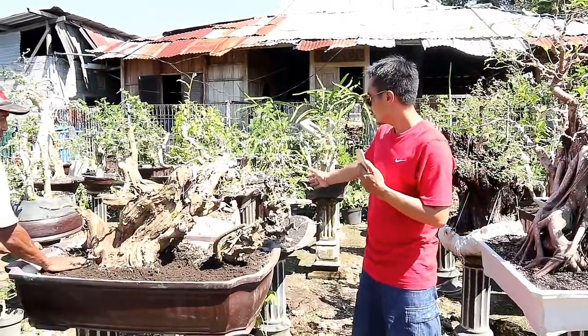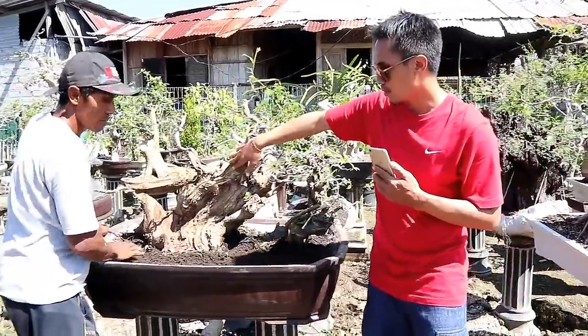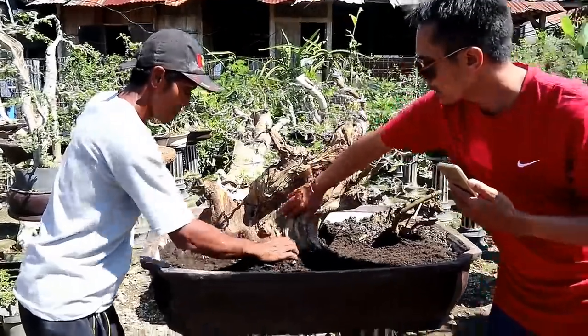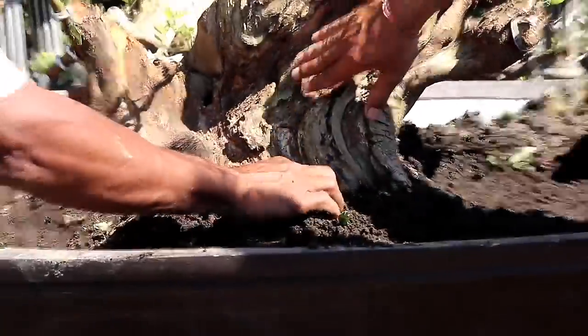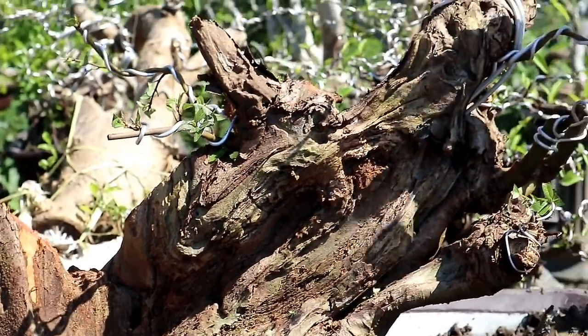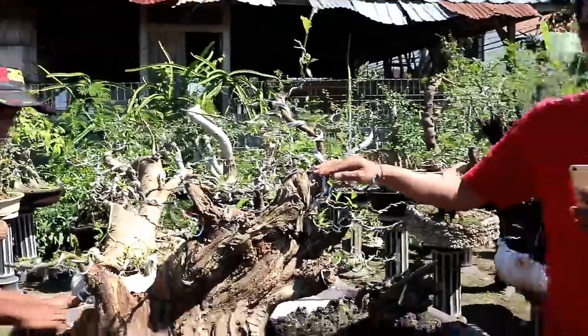Dan di sebelah dari bahan idrik ini ada bahan dari loa. Ukurannya wow, lumayan besar. Ada keruaknya atau alur batang mati yang menambah kesan angker dari bahan loa ini. Untuk bahan loa ini dihargai 2.500.000.